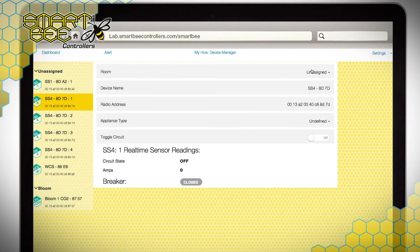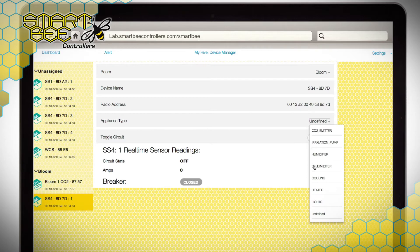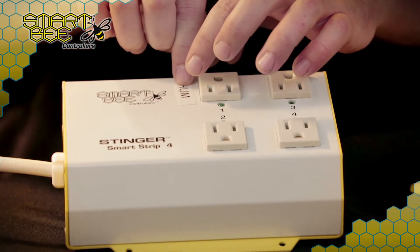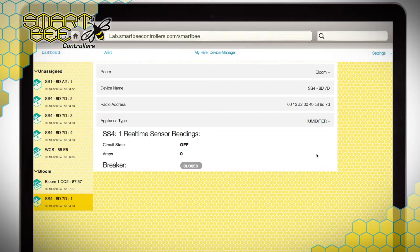From the dropdown menus in the device manager, you can assign a Stinger Smart Plug or SS4's individual outlet to a specific room or zone. Likewise, under the Appliance Type dropdown menu, you'll assign each circuit to a specific function to be controlled. We should note that all circuits of the same appliance type in the same room will be controlled as a group as they respond to your set points. Additionally, we recommend labeling your plugs on the unit, and you also have the option of changing the user-facing name in the app to correspond to their respective device or location.